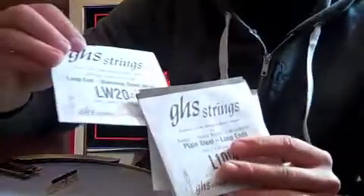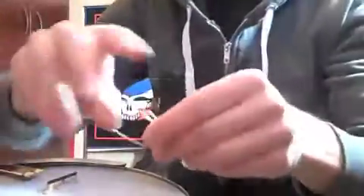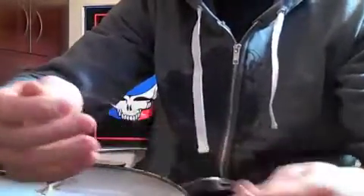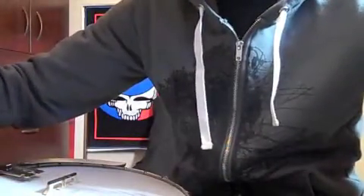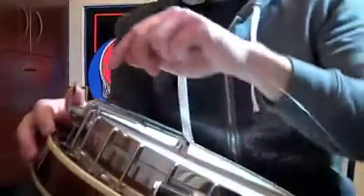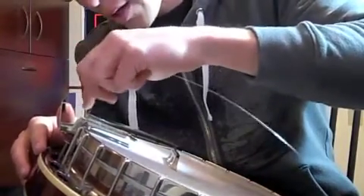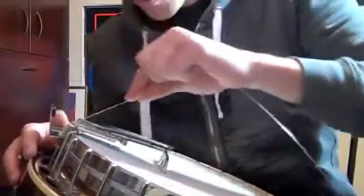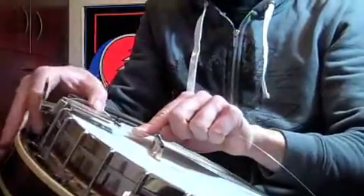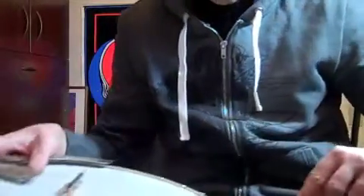You also have the 20, which is going to be your lowest D string. I put them upside down because I'm going from the high G down. Just open up the pack — they're wound up, just undo that. Take the loop end and put it around that loop right there. Then wrap it underneath the tailpiece, like it was when I took it off.